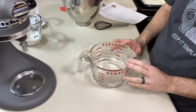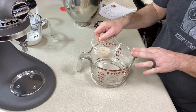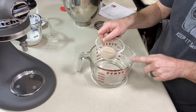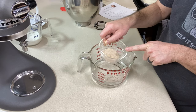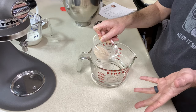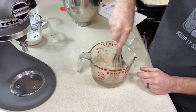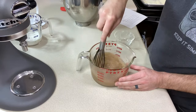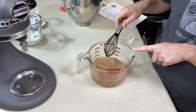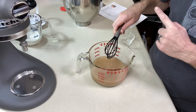To start our recipe we need to bloom some psyllium husk powder in lukewarm water. I have the water at about 105 to 110 degrees and I'm going to add 17 grams of psyllium husk powder — that's a cup and a half of water or 360 grams — into the water and give it a whisk. This is our binder for the English muffins and it's going to sit for about 30 to 45 seconds to form a gel.